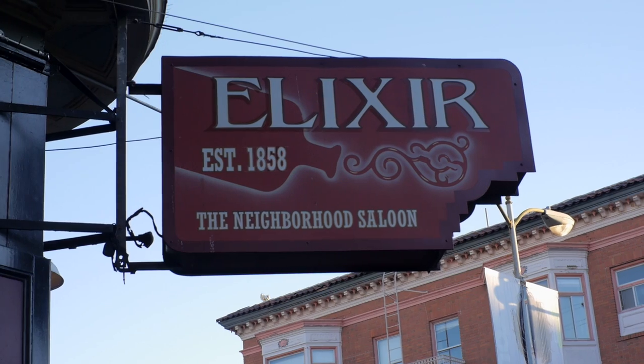Hi, I'm H, the proprietor of Elixir in San Francisco, and I'm going to show you how to make some of my favorite winter holiday cocktails.